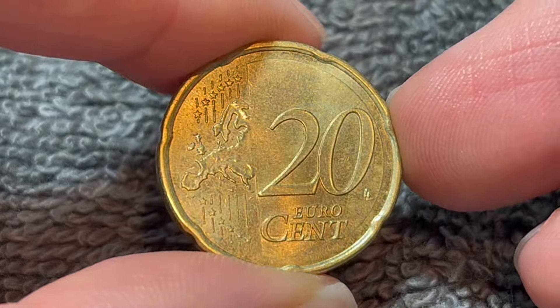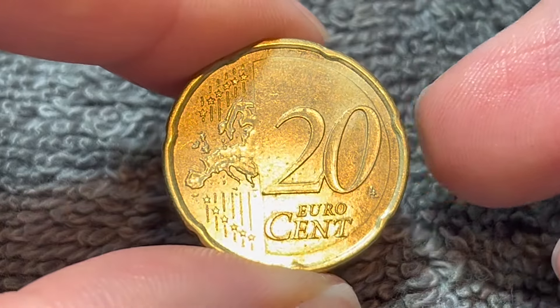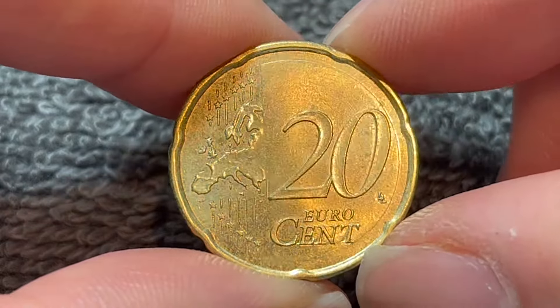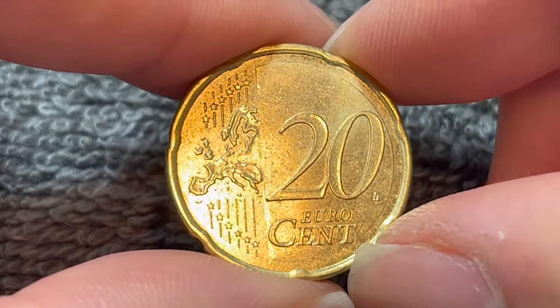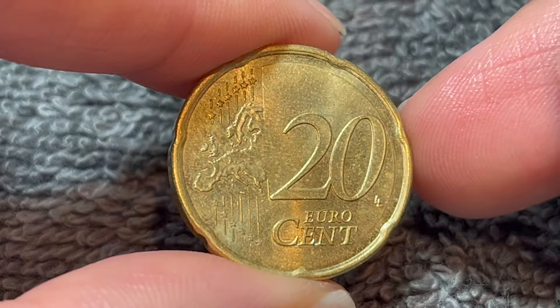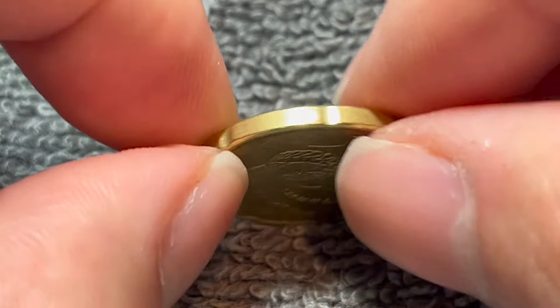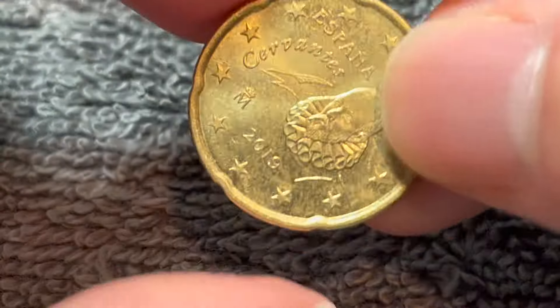These coins have been produced since 2010. They are Nordic gold in composition — there's no actual gold in this coin. 89% copper, 5% aluminum, 5% zinc, and 1% tin. 5.74 grams in weight, 22.25 millimeters in diameter, 2.14 millimeters thick with seven indentations in the rim.